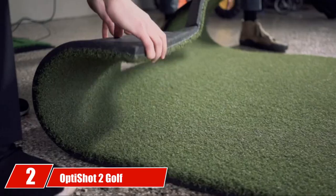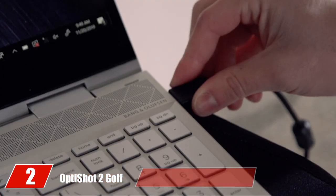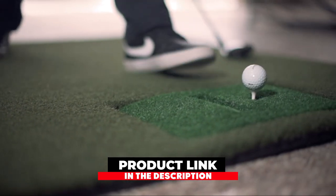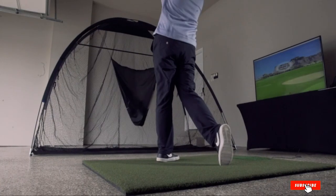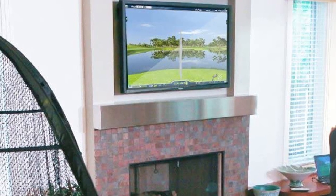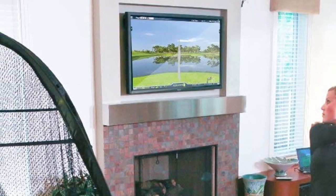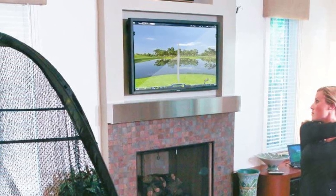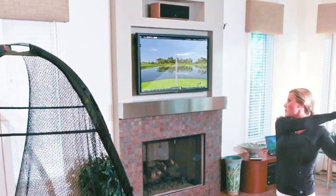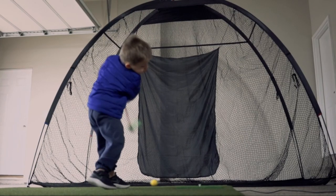Moving on to number 2, the OptiShot 2 Golf in a Box. As the world's number 1 golf simulator for Mac or PC, the OptiShot 2 is an amazing budget product if you're looking for something high-tech. In comparison to similar simulators, this one is listed at just a fraction of the price. Included in this package is their swing pad, golf mat, net, 10-foot USB cable, adjustable rubber tees, and foam practice balls. You can also use regular balls, but we highly suggest the foam balls.